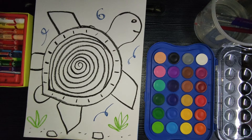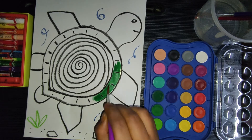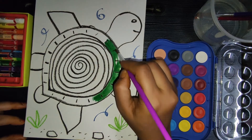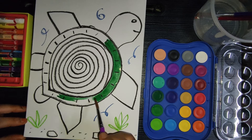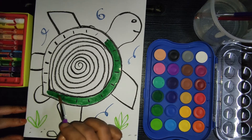Turtles are some of the oldest animals around. Now let's paint our turtle. I'm using green color — a dark green color to paint the outer shell. The largest turtle weighs more than a thousand pounds, so here also we are drawing a large big turtle.